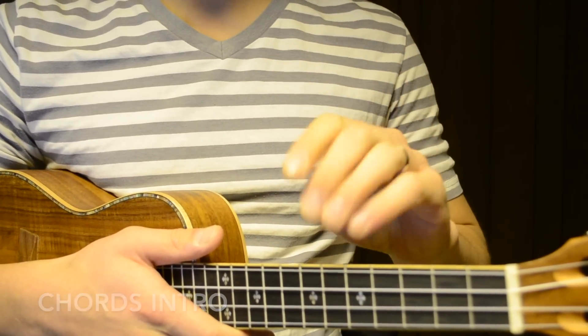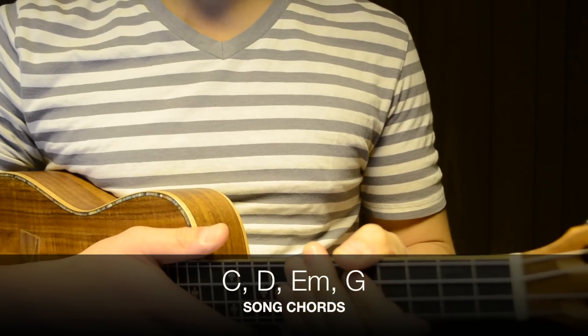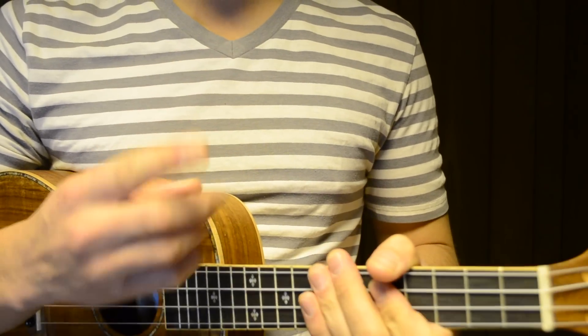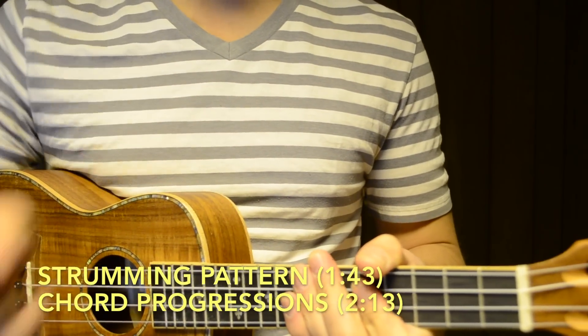There are four chords that we need to know in order to play this song, and those chords are C major, D major, E minor, and G major. If you know how to play those four chords, then great job — feel free to skip ahead to the other portion of this lesson.